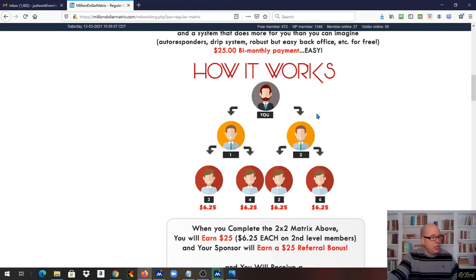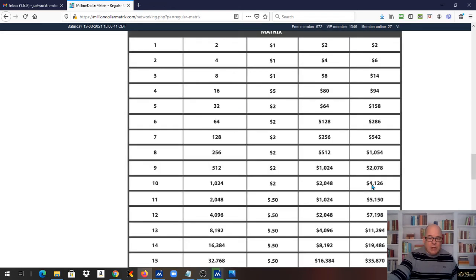It is just an awesome pay plan. The Million Dollar Matrix pays 20 levels. At the 20-level mark, when that thing's full, it's going to pay over $1 million every 60 days — that's $6 million a year for a $25 startup business. And you can see right here, when you get down to level 10, that's when you're already making $4,000 every couple of months. That's a pretty darn good pay plan for $25 with low attrition.